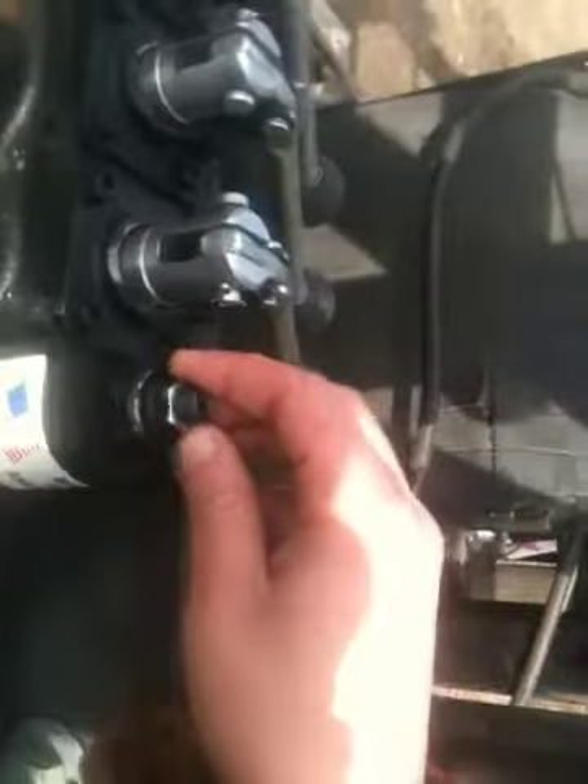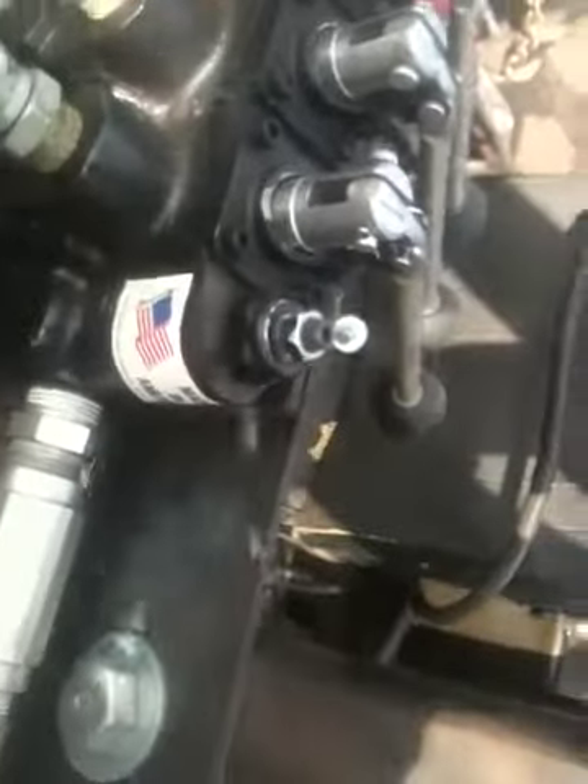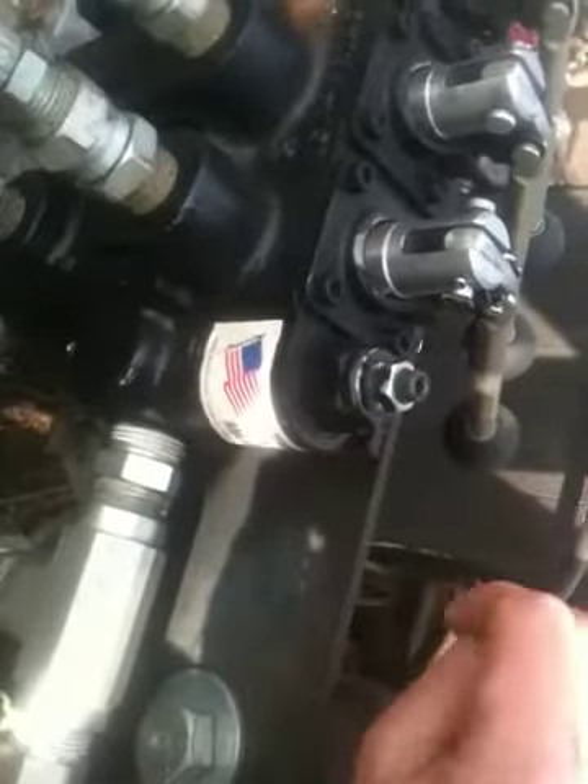This is instructional, so Rebecca, you're going to document this. To set the pressure, first you have to remove this cap. You use an Allen wrench to loosen this bolt, and then a regular wrench — and then the Allen wrench you stick in there to tighten it.